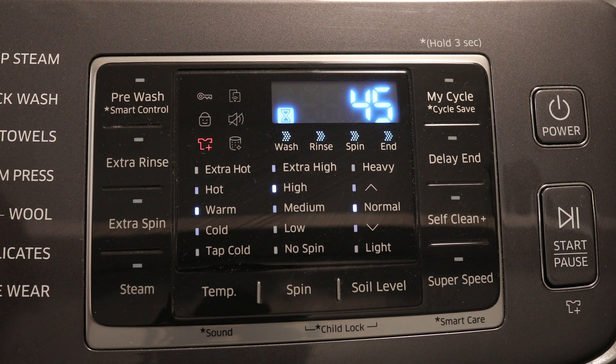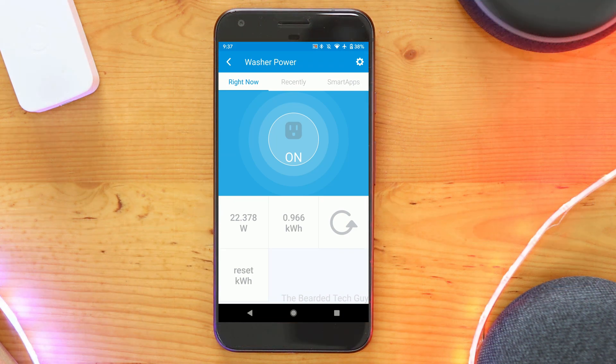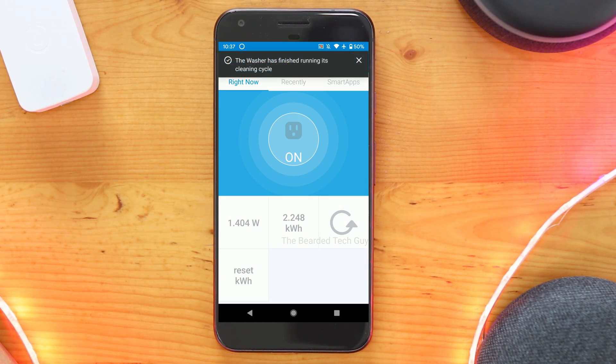After it starts, for a few moments, we should get notified on the phone saying the cleaning cycle has started. Once the washer finishes, we should see a notification that the washer's cleaning cycle finished. If we let it sit for a long enough time, we'll see notifications every 15 minutes.